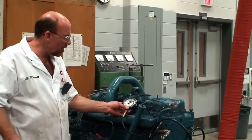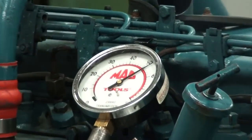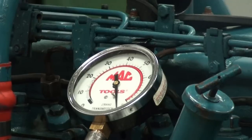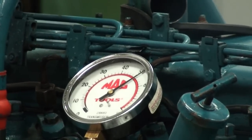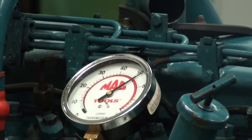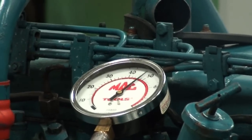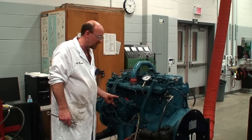Noting the engine oil pressure at idle: 52 pounds, and then at wide open throttle momentarily it varies the scale at 80 psi. The engine is slightly cold so the pressure is going to be quite a bit higher at low RPM. To shut the engine down we just push back the fuel shutoff.